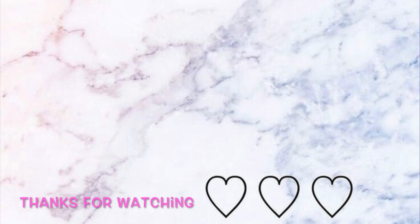Alright you guys, this is the final result. I hope you guys like this look — if you did, don't forget to give it a thumbs up and subscribe to my channel before you leave. I would love to have you here and I will see you all in the next one.